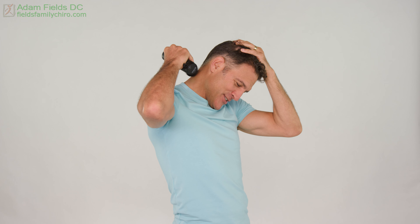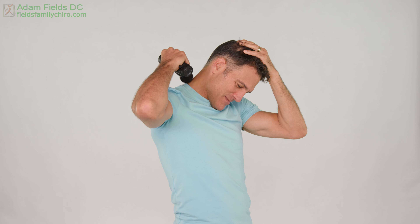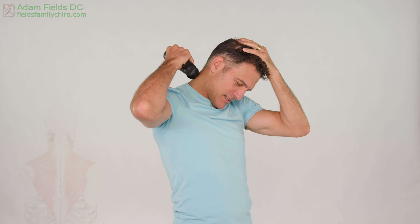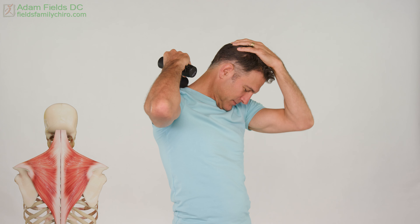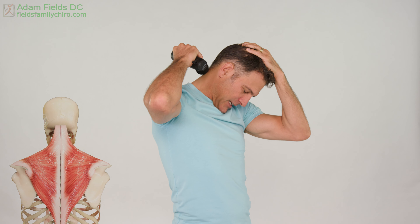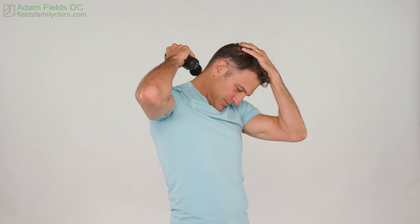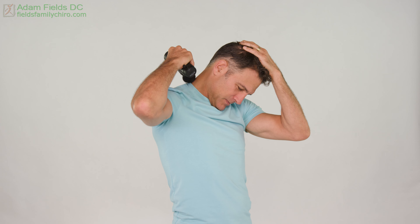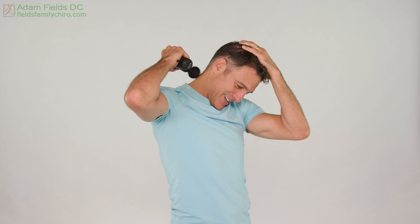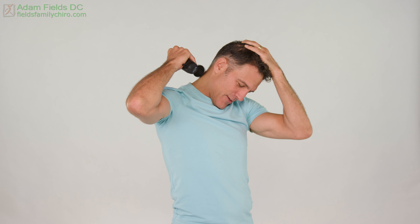You're bringing your body great joy right now. You're taking care of you — what could be more of a gift to you and the people around you? Now let's go right into the trap and pull. Tuck that chin. That chin should really be able to touch your sternum. If it can't, you'll have to look at my six-way neck stretch video.